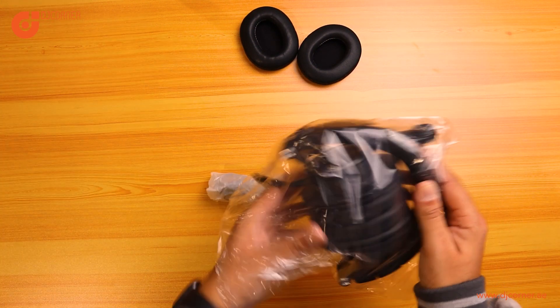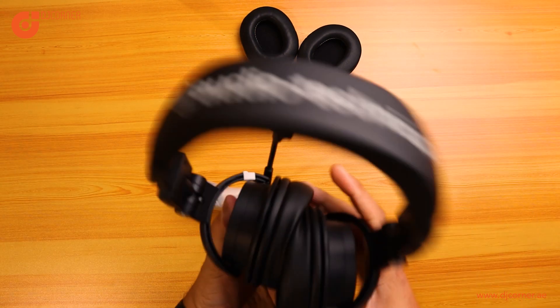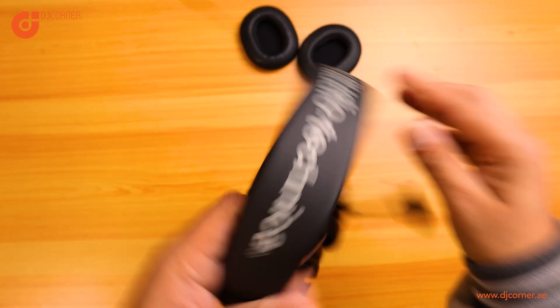The boom arm microphone is easy to mute with the flip feature. It's a cardioid condenser microphone from the Series 20 and it is amazing looking. The sound is the same as the M50X.